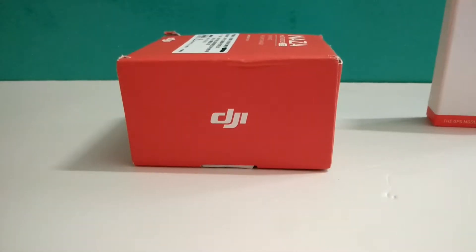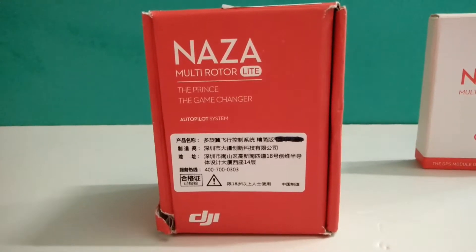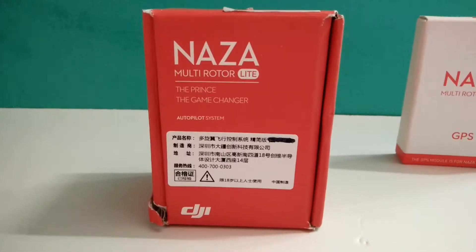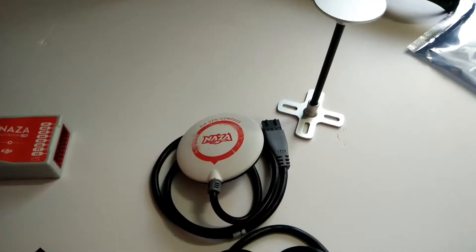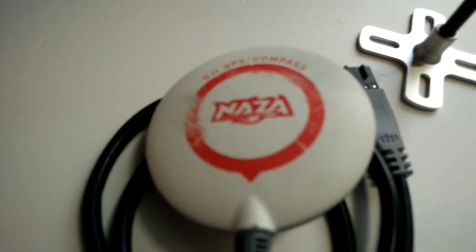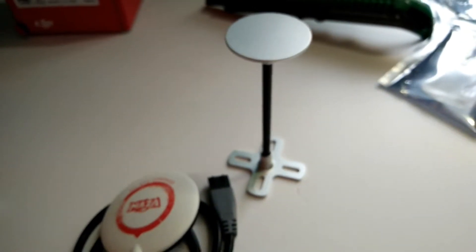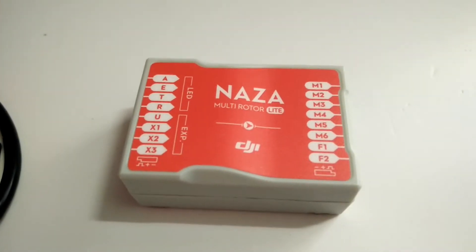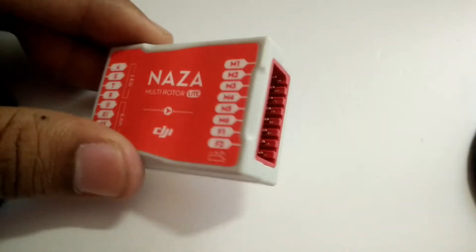Hello friends, today I'm going to show you the DJI Naza M light flight controller. This is the DJI Naza multi-rotor light with GPS. As you can see, this is the DJI Naza GPS and its antenna. This is the DJI Naza M light flight controller, with motor outputs one to six.